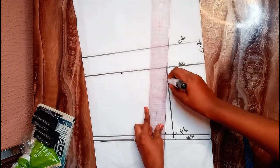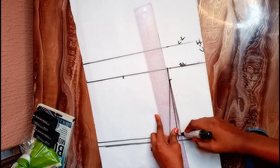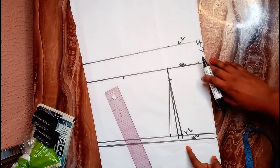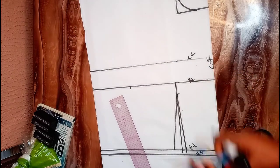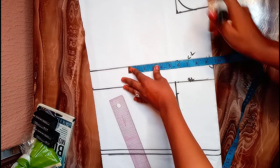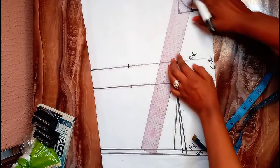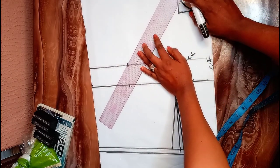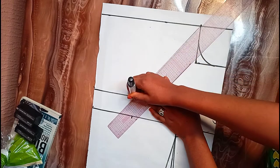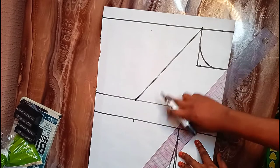I'm going to connect these lines. If you don't have a bust, you can go by half inch on both sides. Once I have connected the lines, I'm going to mark 9.5 on the chest line as well, and I'm also going to connect it from the neckline to give you that outer effect.